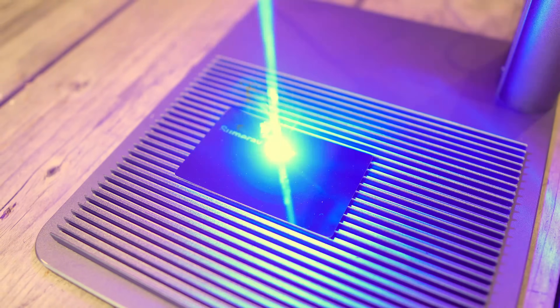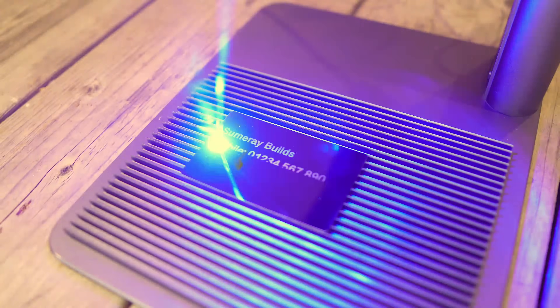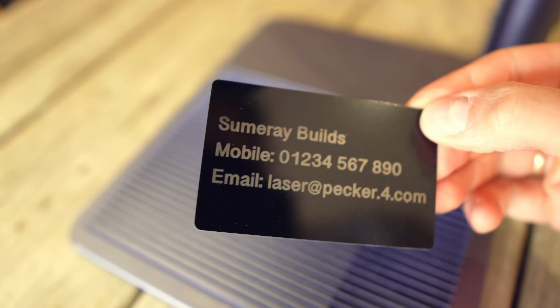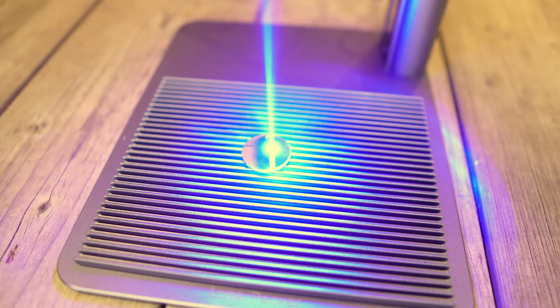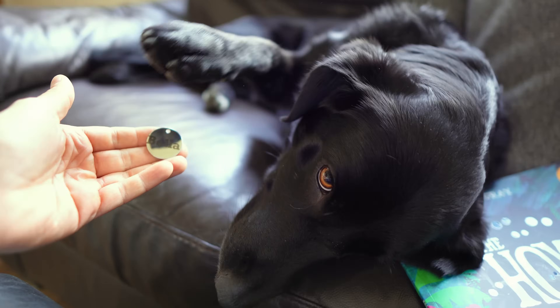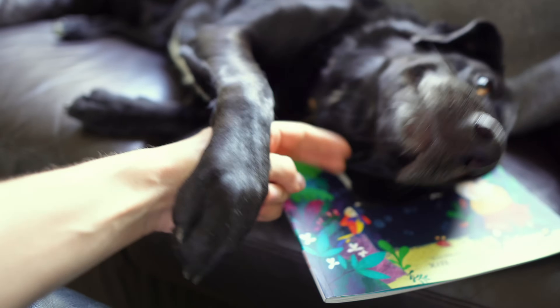First up, let's look at metal engraving — I have two examples. Using the infrared laser, I was able to create this custom business card, which I made for testing purposes, but now I know it's possible I'm going to be on the lookout for some nice card-shaped metal pieces. I also got myself a couple of metal name tags and made Bella, my dog, a brand new one. Bella, do you like your new tag? Yeah, you do. You like it.